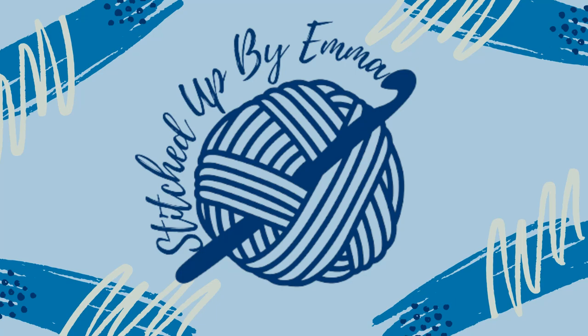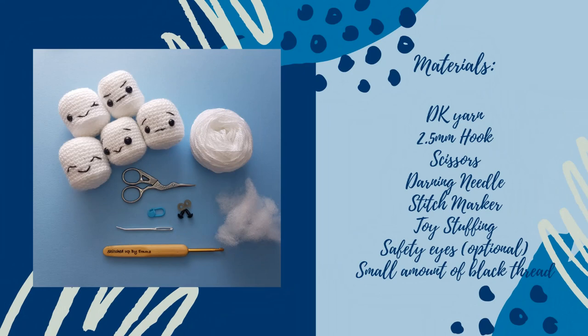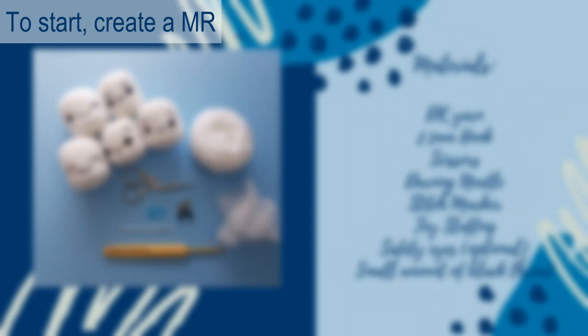Hi, this is Emma from Stitched Up by Emma. For this project you will need DK yarn, a 2.5 millimeter crochet hook, scissors, a darning needle, stitch marker, some toy stuffing, safety eyes, and a very small amount of black thread.